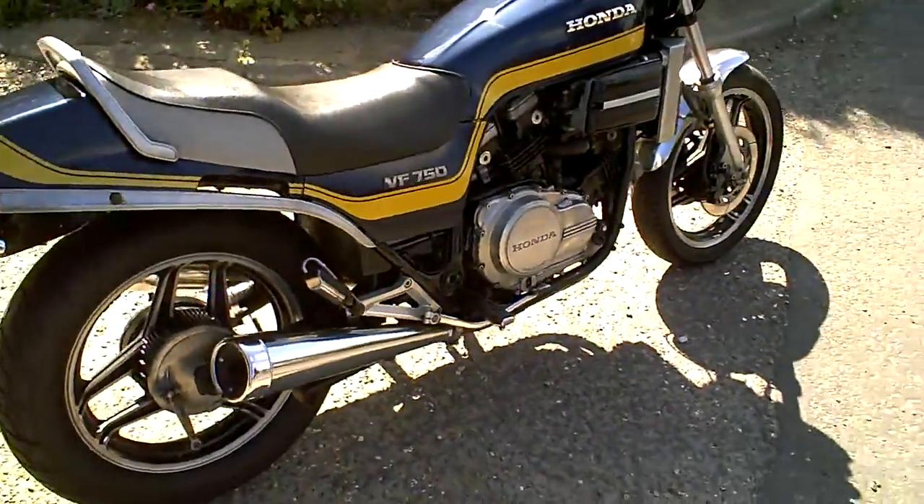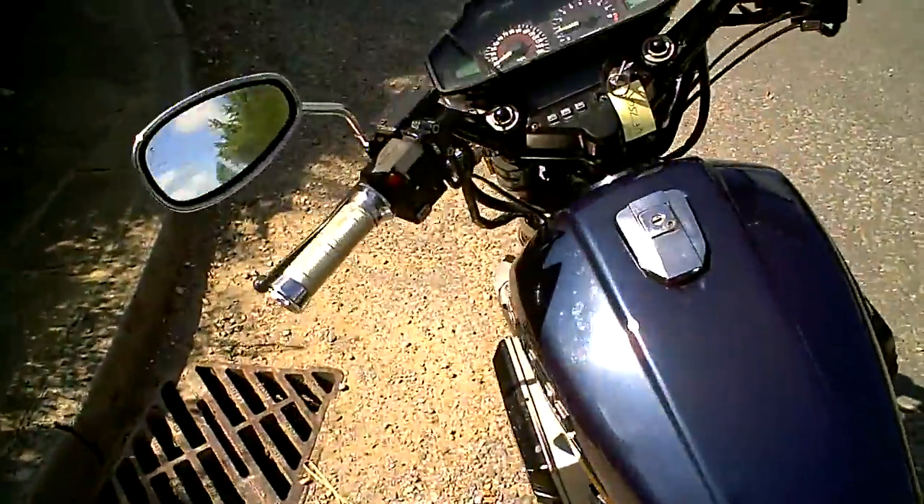So this is a short little video to demonstrate the Honda VF750, just to show it's been rotating, it can brake, that kind of thing. If you've got any questions, you know I've ridden it.